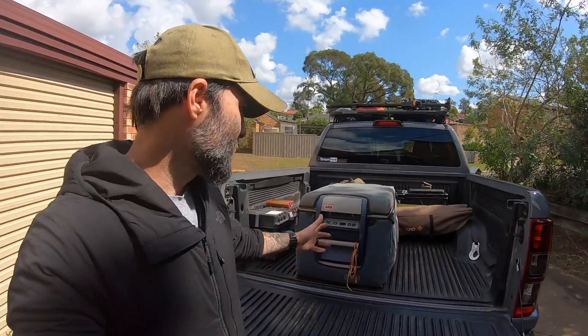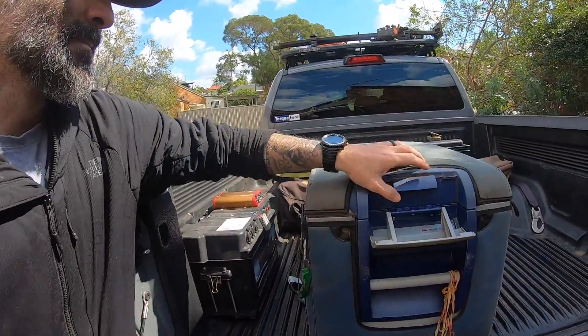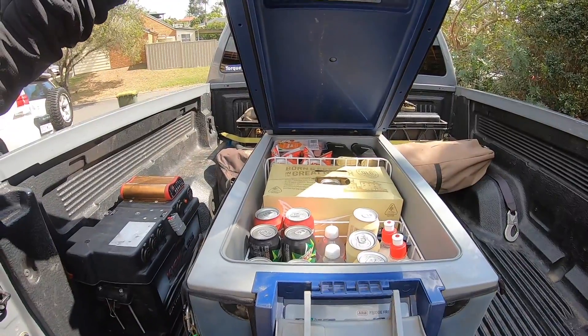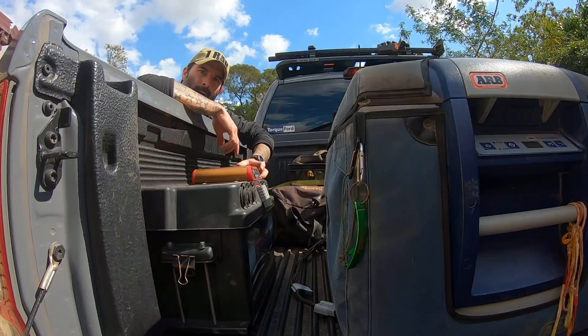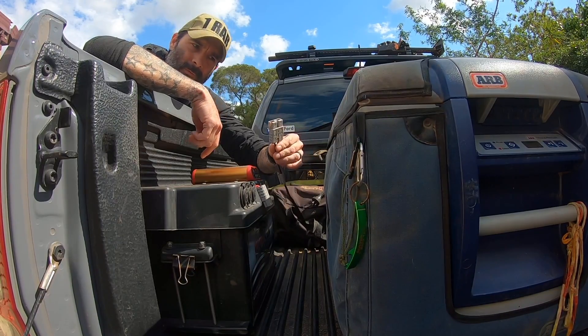Next, I'll throw in the fridge. I can't stress enough — if you're going on trips longer than a weekend, two to three days which is about the limit of what ice lasts, certainly consider getting a fridge. If you're a frequent camper, they're not cheap but they'll make your life so much better. It was a real game-changer for me a couple of years ago. I've got the ARB 65-litre fridge — keeps all the essentials cold.